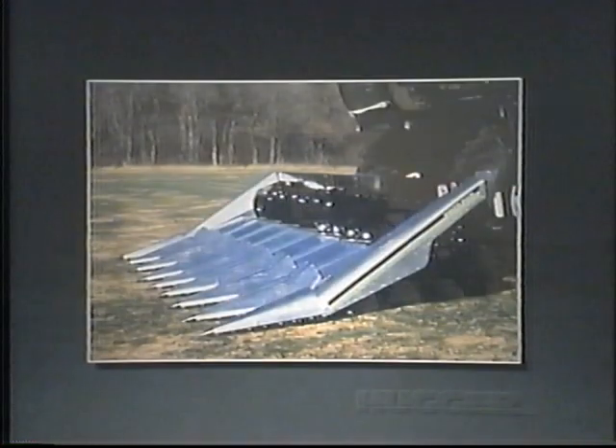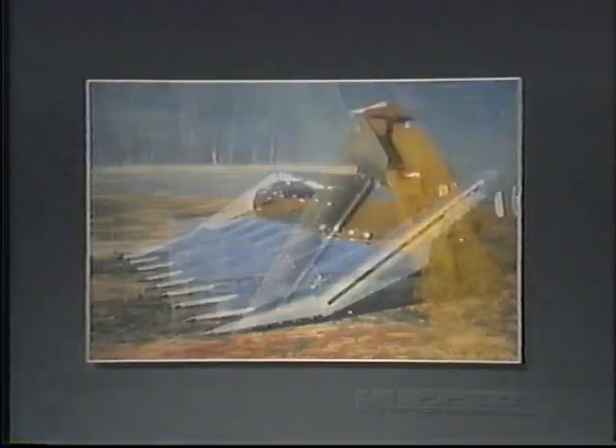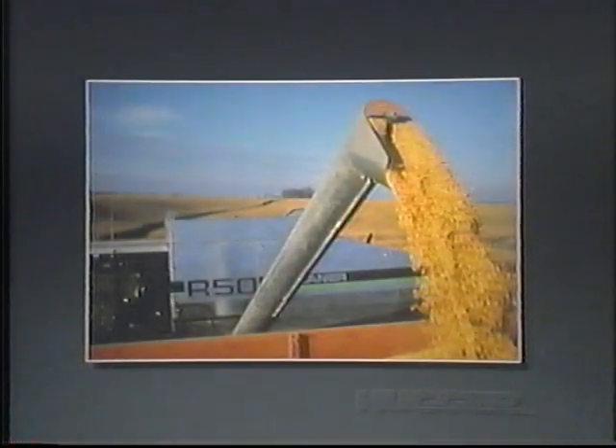With extra-low-profile dividers and a stripper plate angle of just 21.5 degrees, the Hugger Cornhead really gets down to earth to gather in lodged and fallen stalks, saving ears that often are lost by cornheads that just can't slip under a down crop like the Hugger Cornhead does.